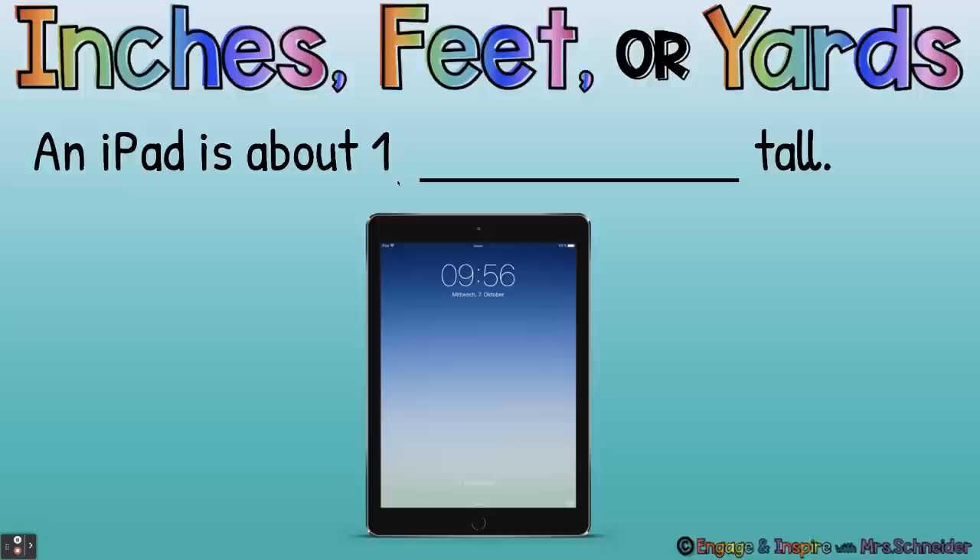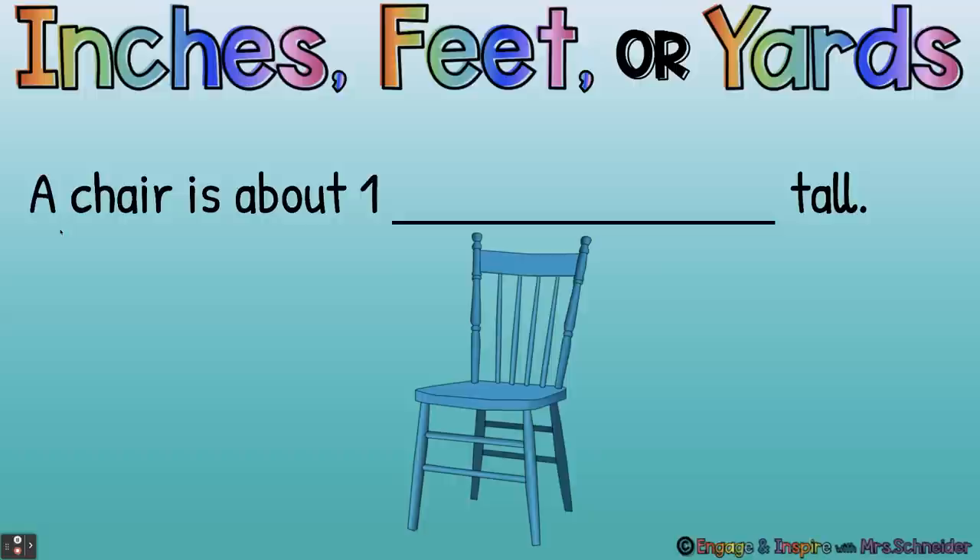An iPad is about one — inches, feet, or yards? One foot — yes, an iPad is about one foot tall. When you measure it, it's about 12 inches, which is the same as one foot. A chair is about one blank tall. A chair is about one yard tall — you could put a yardstick there and it would be about the height of the chair.